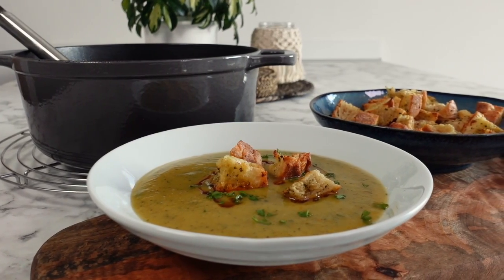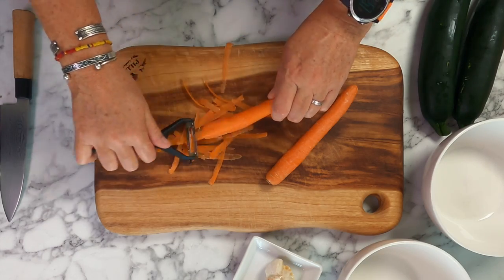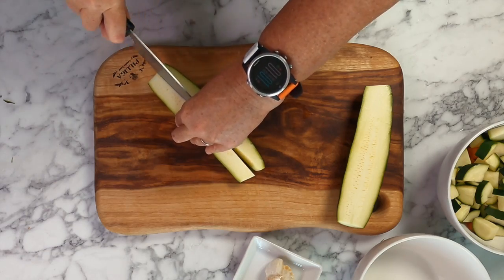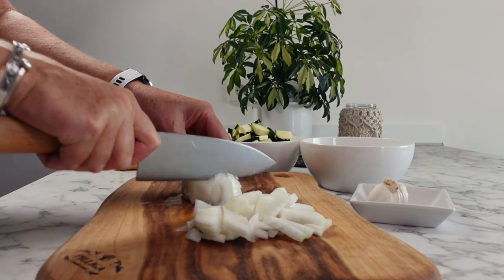For our second recipe today we're going to make some heartwarming soup. This British girl absolutely loves a soup and sandwich for lunchtime and this flavour is on rotation in our house. It's not only healthy but simple to make, so let's get back into the video.